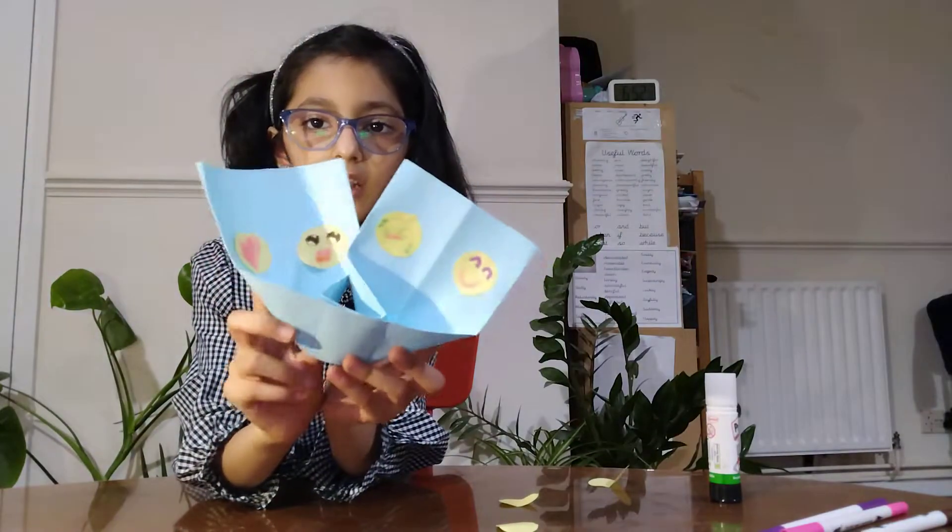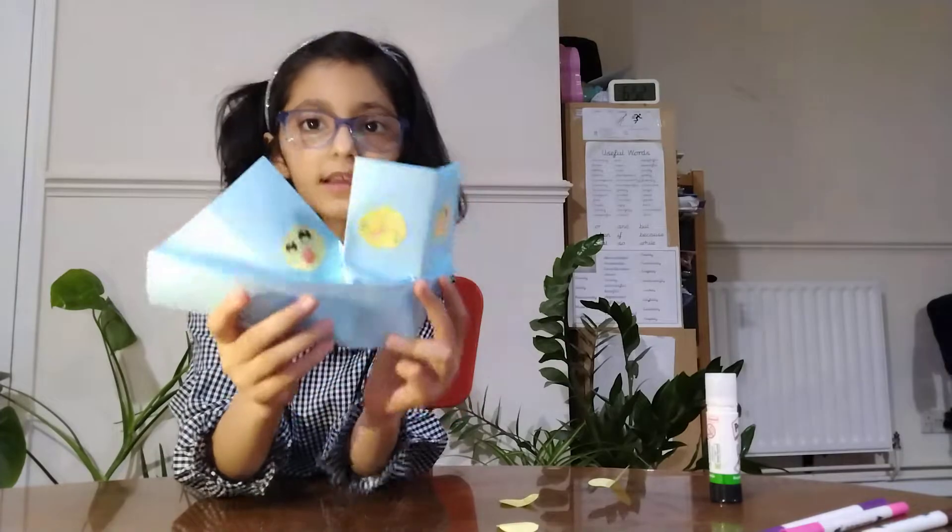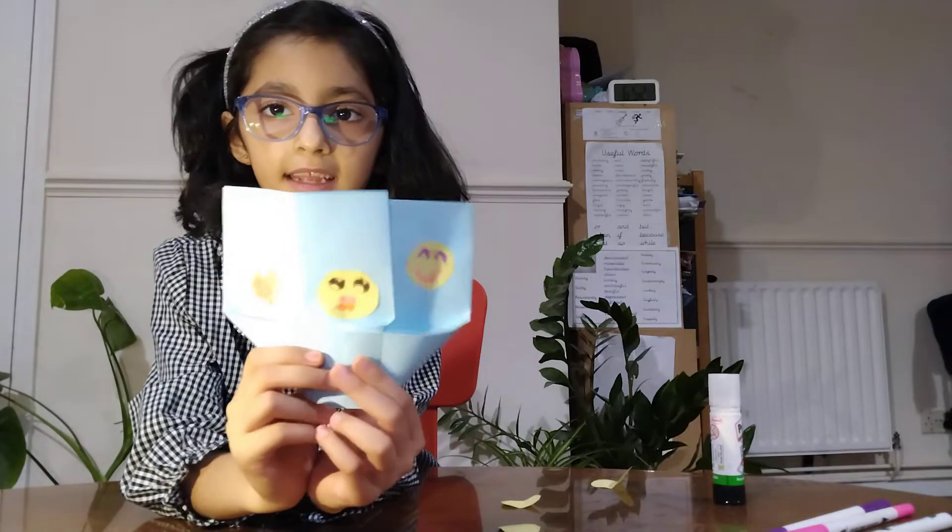It is a bit tricky. So you are going to do like this and press it. It will look like this.